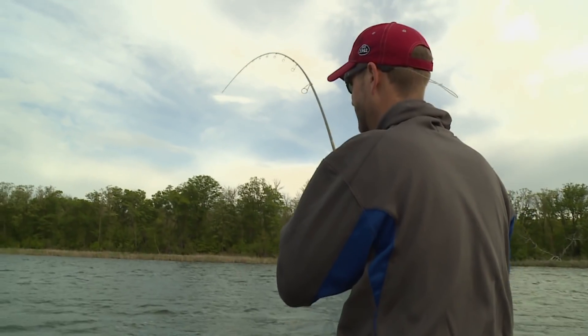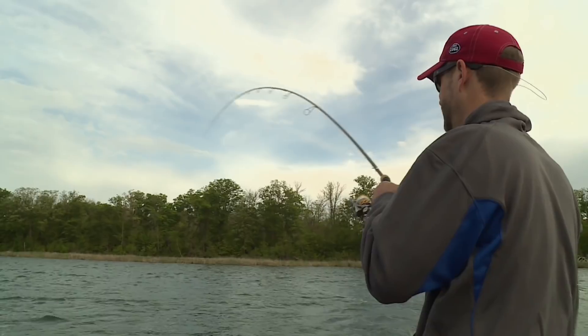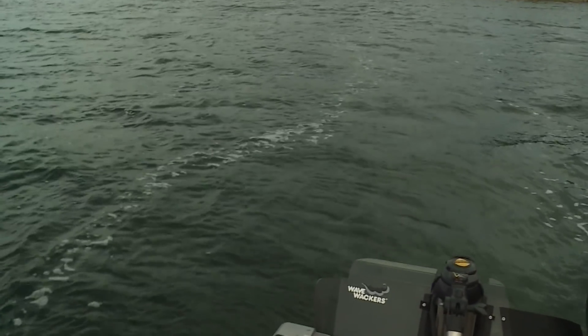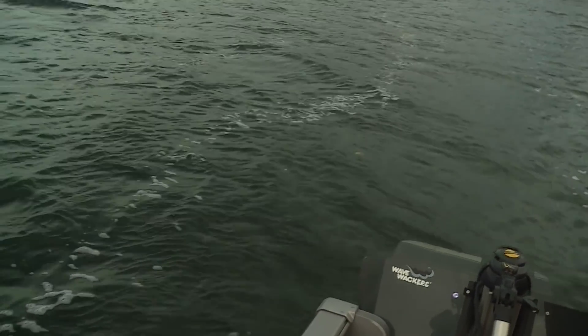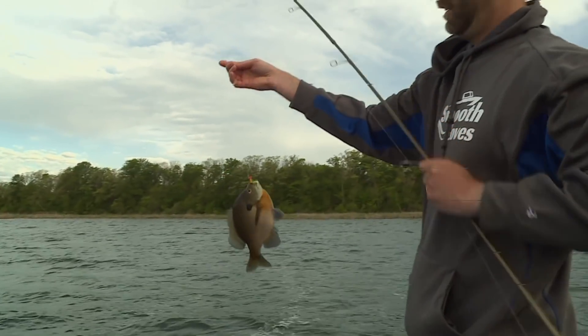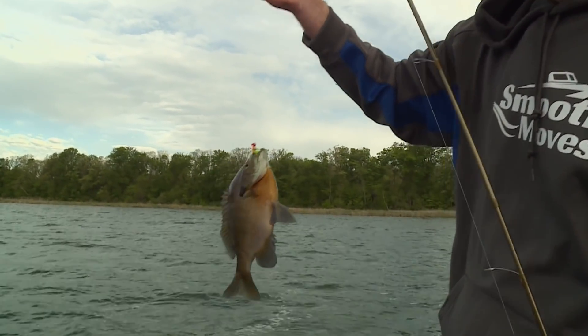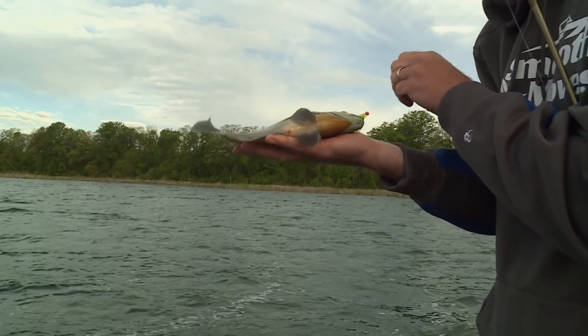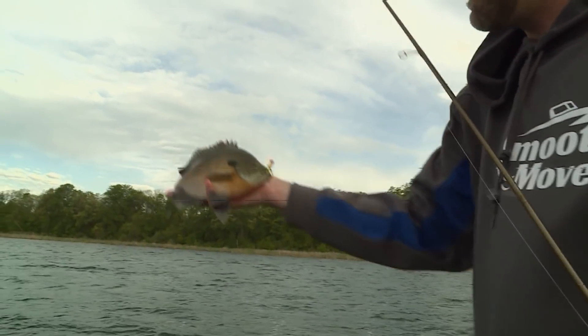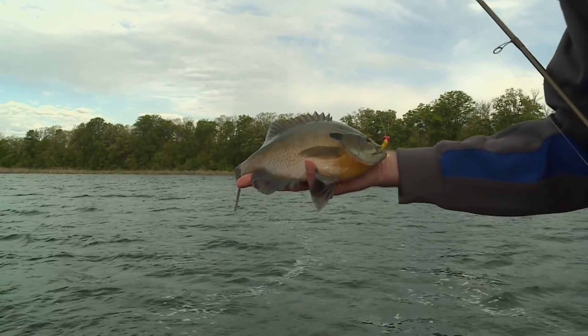There we go. Big bluegill! Is it a big bluegill? Yep. Nice. Big bluegill. I love just the circles there. Oh man, that is a sweet fish. Come to me, Papa — look how wide that is. That's a donkey, huh. Big as my hand. Just a big pie plate. When they say pie plate bluegills, this is definitely what they're talking about.